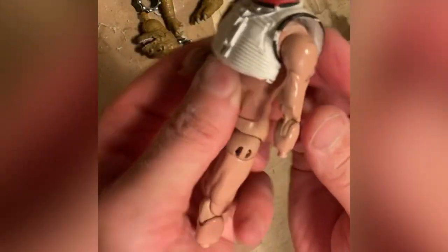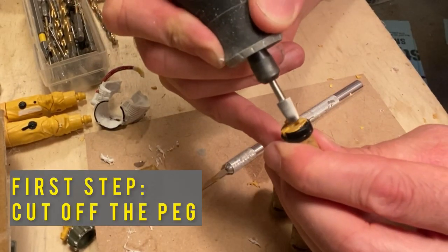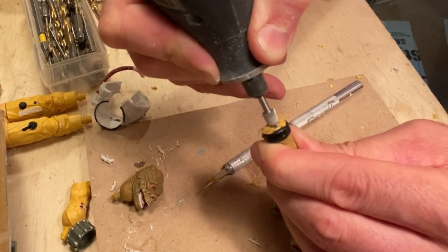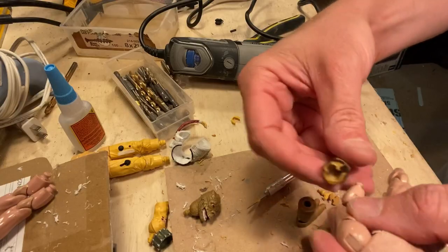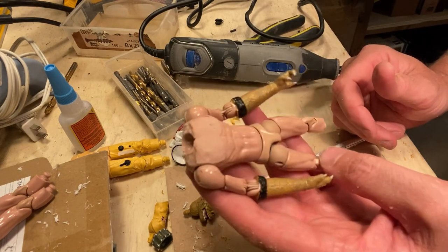The end result is going to look something like this — it's essentially like a vest that's going to wrap over your blank super-articulated body. Now we're moving on to the arms, and we're hollowing out the elbow joint so it's going to act like a sleeve over the existing arm. The best approach is to keep Dremeling bit by bit until you're comfortable with how it fits over the elbow joint.